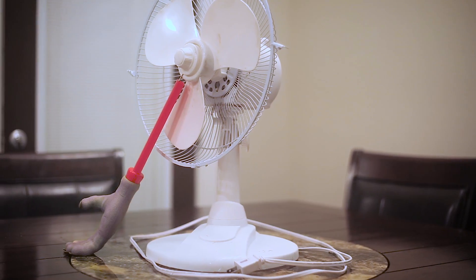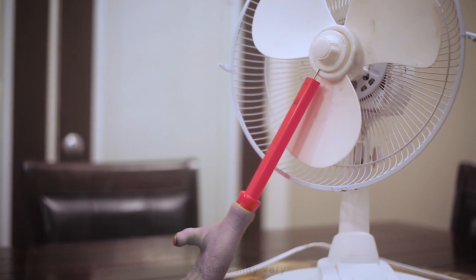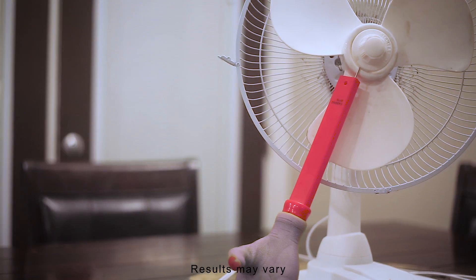Made with only the finest North Korean plastics, the Wham-Fan is nearly indestructible. And for the heavy sleepers, try the Deluxe Edition with patented Chopping Motion.